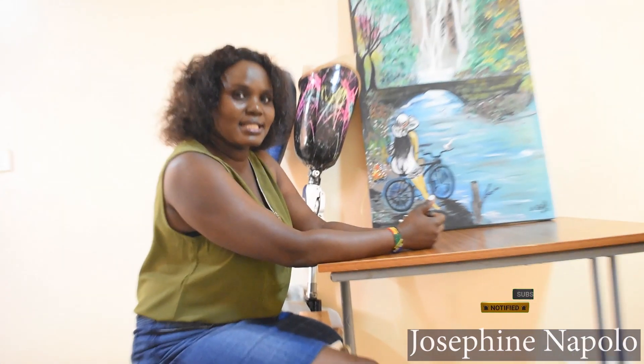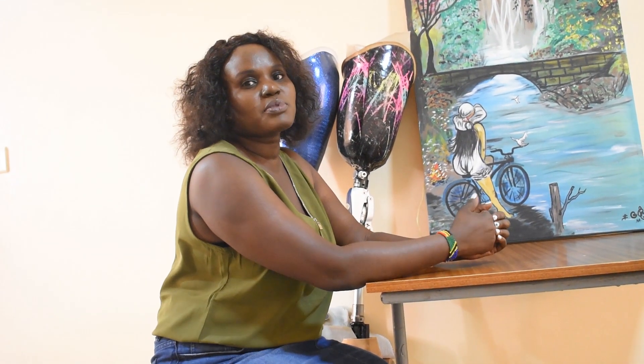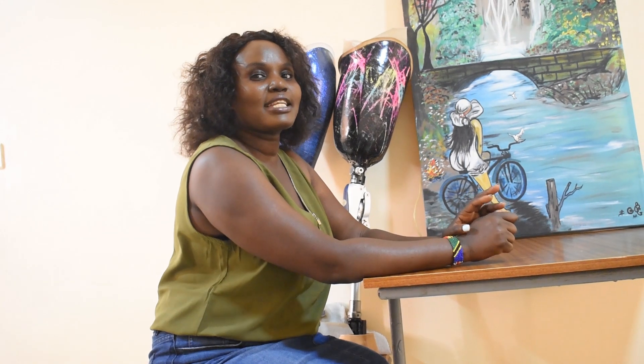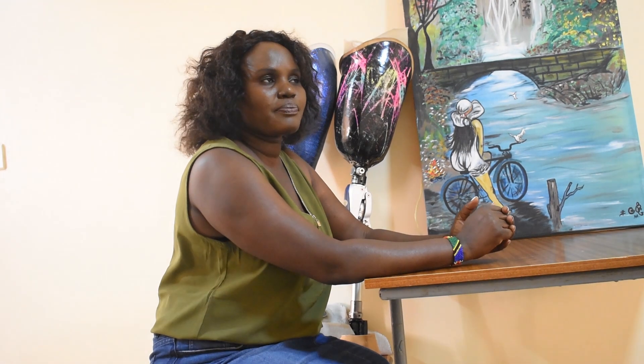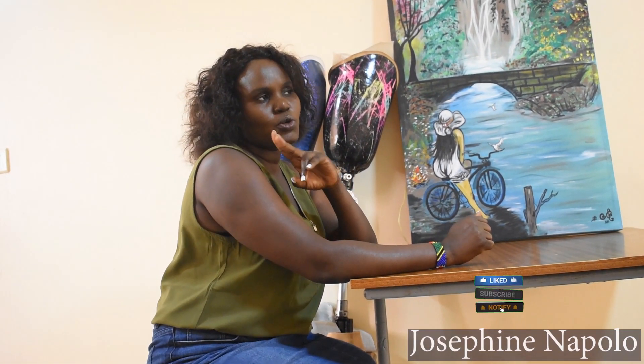A prosthetic joint has been designed to replace a missing part of the body. We have different types of prosthetic legs and mainly they are categorized into two: microprocessor knee joints and mechanical knee joints. Mechanical knee joints are subdivided into two.